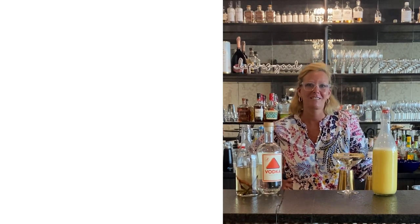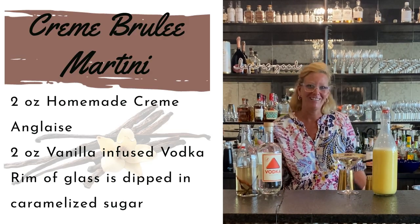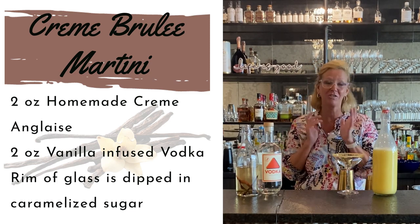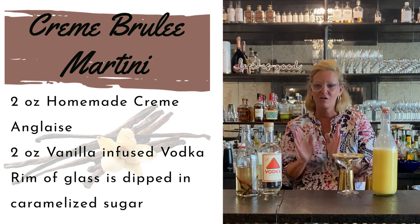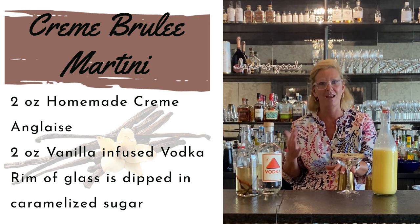Hi everyone, I'm Cocktail Christy and I made something a little bit different today. Imagine that, right? So I happen to be a dessert person myself and my favorite dessert is creme brulee. So I got to thinking about it and I'm like, I should make a creme brulee martini.